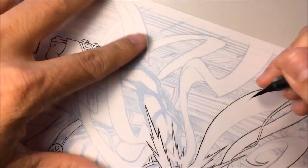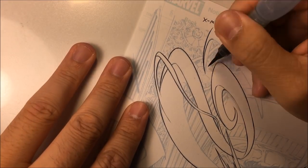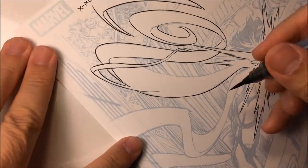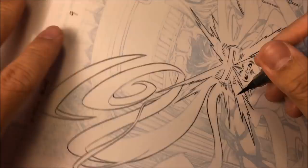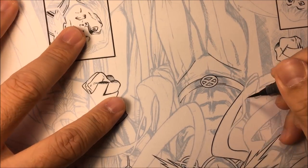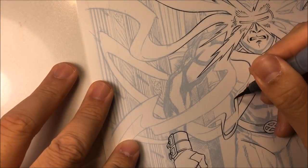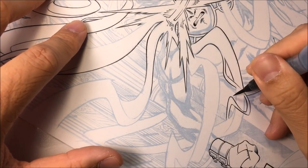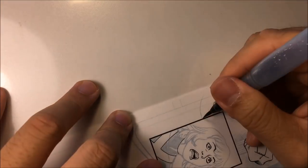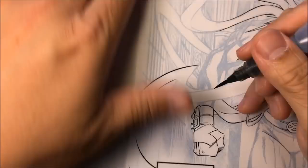Right here you can see me inking off the bleed area — I'll go over that a little bit later. Here I'm making more of the ribbons. As you can see, I'm constantly spinning the page, spinning the Bristol board as if it's like a pottery wheel.